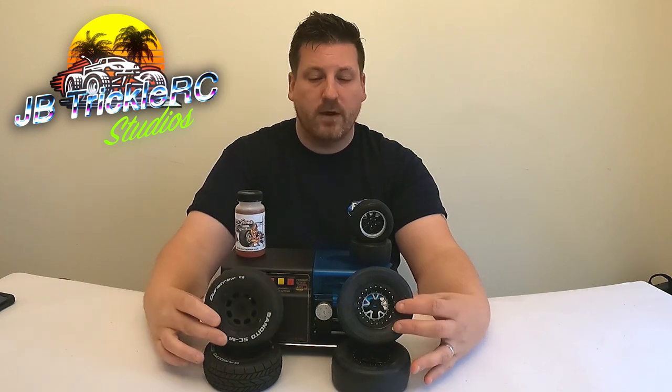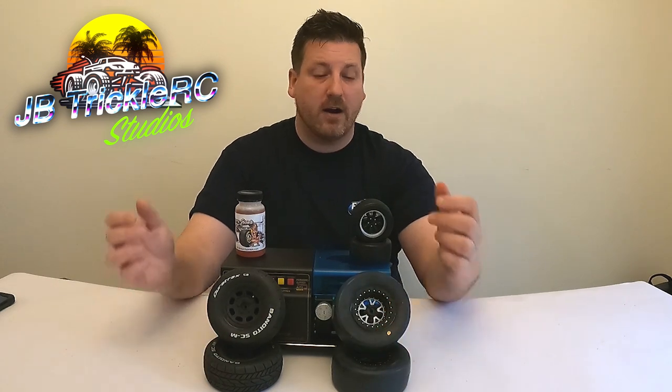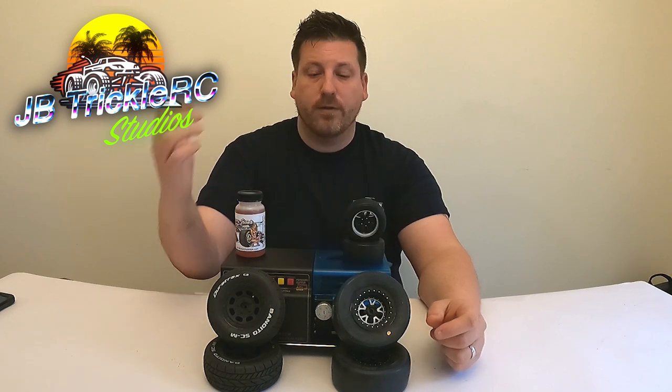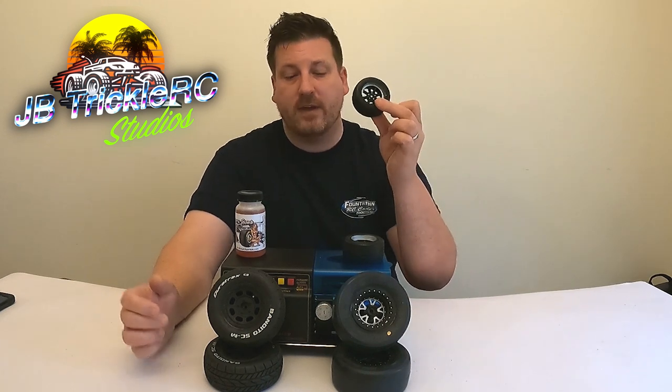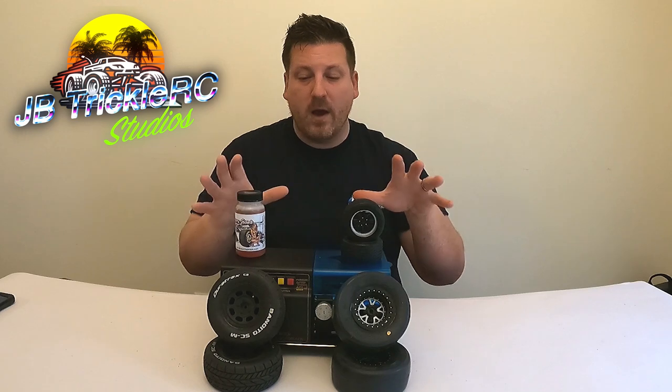We can do our dirt oval tires for Traxxas-based and buggy-based racing, our drag racing tires, as well as any other kind of rubber tire compound. I'm going to be including my touring car tires in this tutorial. The main part of the tutorial uses these tires but the method remains the same. Some of these methods you can use the tire truer, some you can't — you'll have to use a drill or scuff them on pavement.